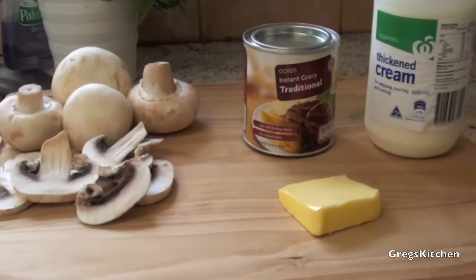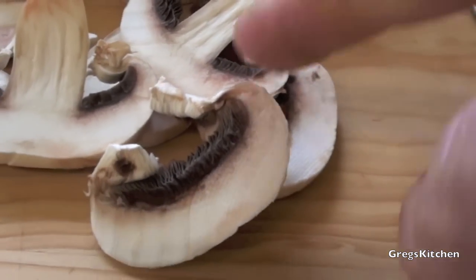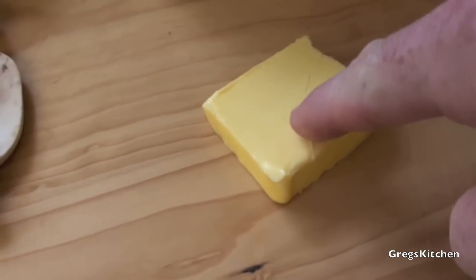Okay, well for this recipe, all you're going to need is some mushrooms, which you just cut into little pieces like that. Some instant gravy. Some cream. And of course, some butter.